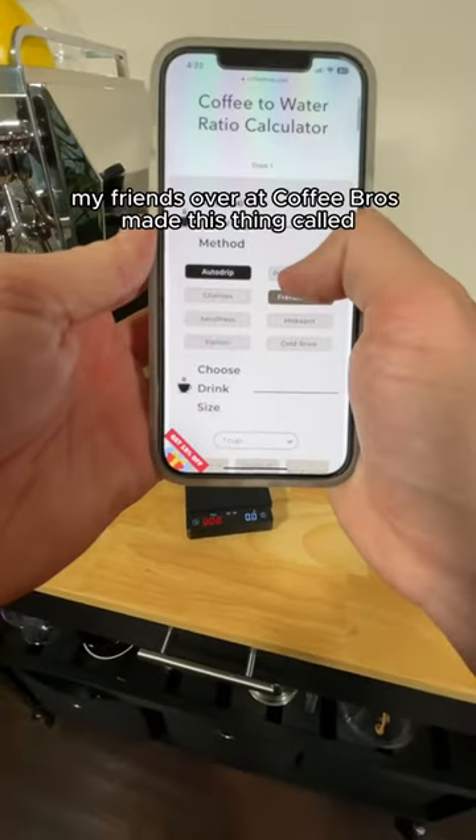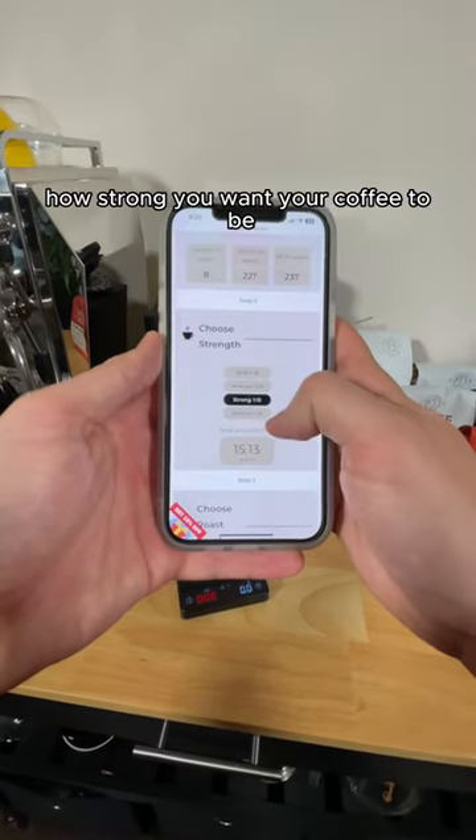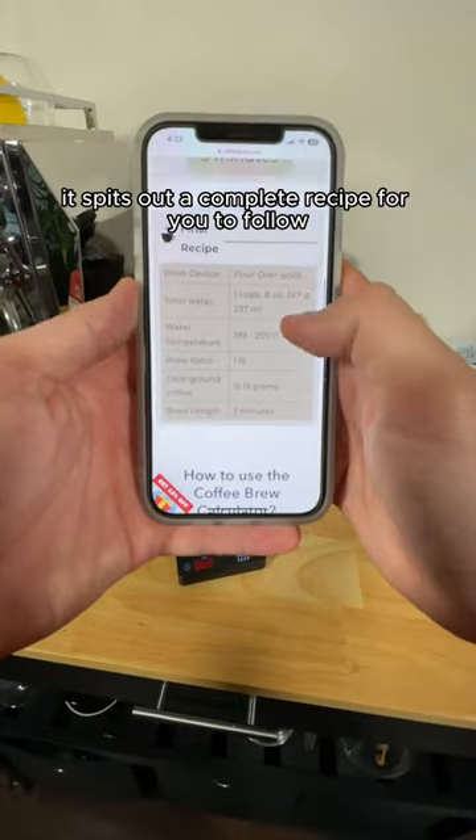All right, check this out. My friends over at Coffee Bros made this thing called the coffee to water ratio calculator. You select your brew method, how strong you want your coffee to be, your coffee roast level, and bam, just like that, it spits out a complete recipe for you to follow.